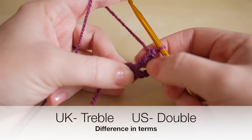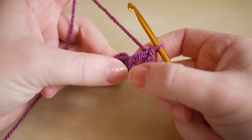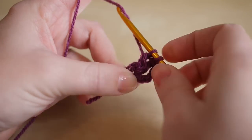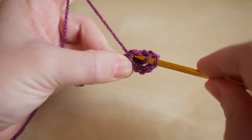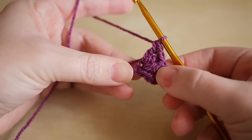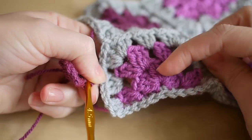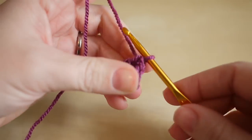We're then going to do our cluster of three trebles. We just need to do two more trebles now because we're not counting this very first one. Yarn over, insert, yarn over, pull through, yarn over, pull through two, yarn over, pull through two — one more — so that's acting as our first cluster of three trebles, or doubles if you're in the US. We're going to create just three clusters in this round, with two chain fours to finish off the round.